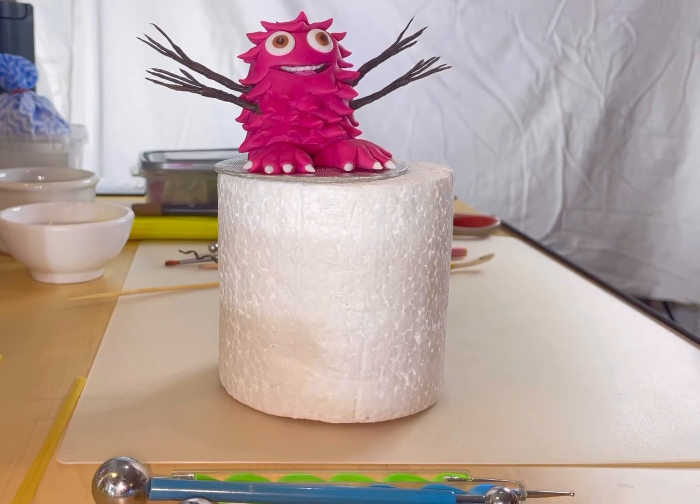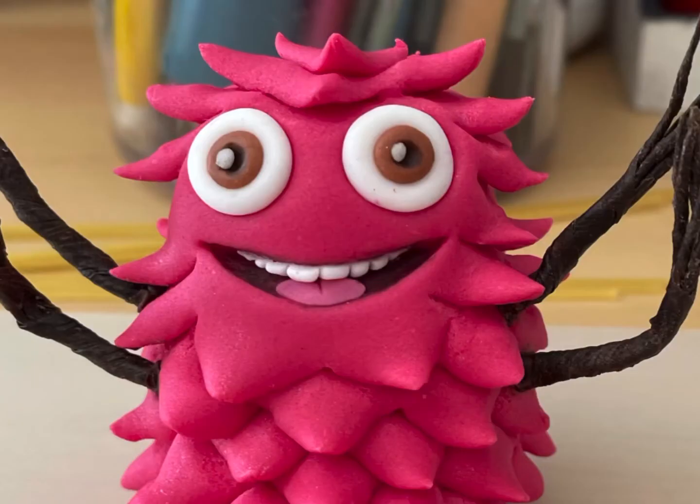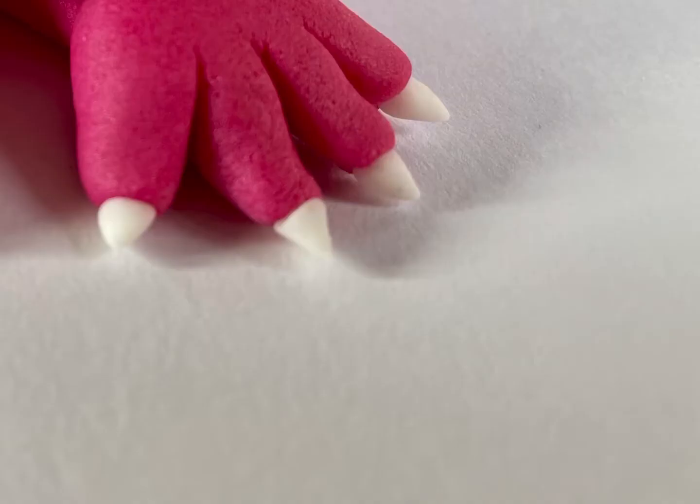So there's our completed little monster. I hope you learned something from this tutorial. Please hit the like button to let me know, and come back in a month's time for the next tutorial.